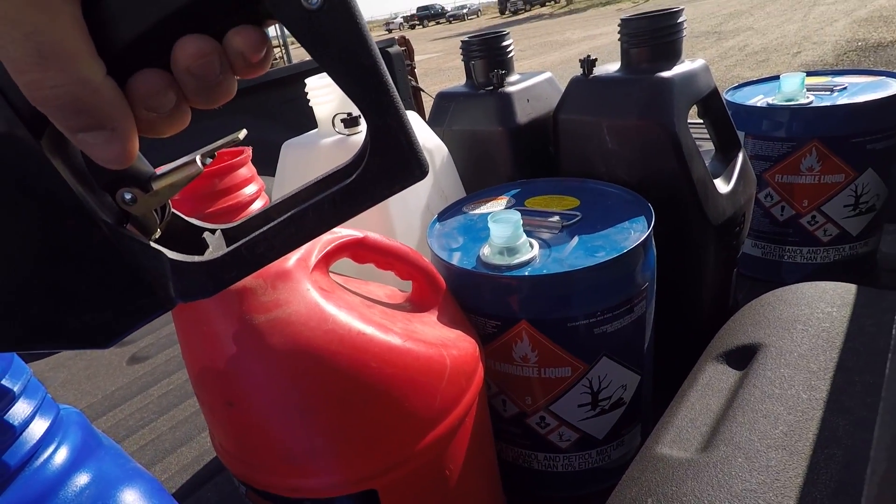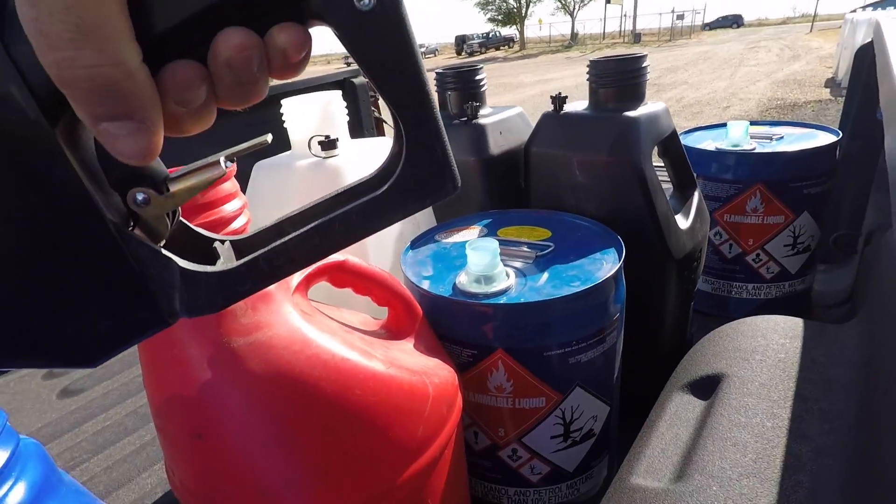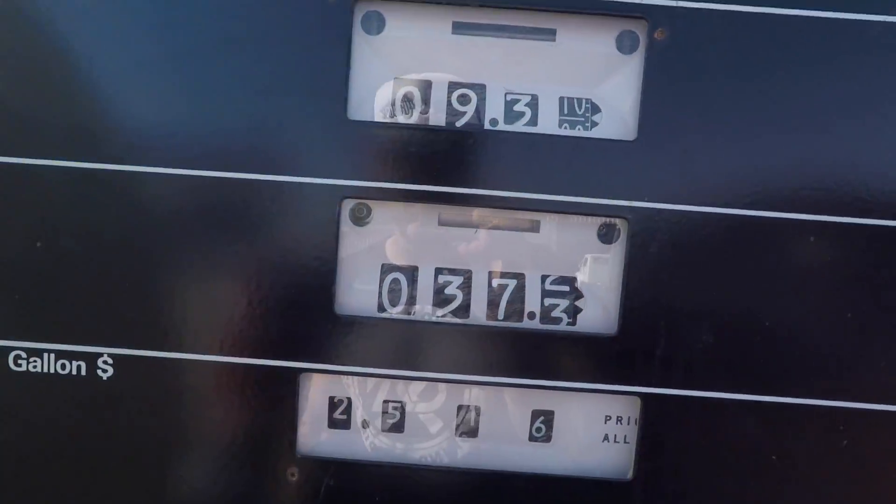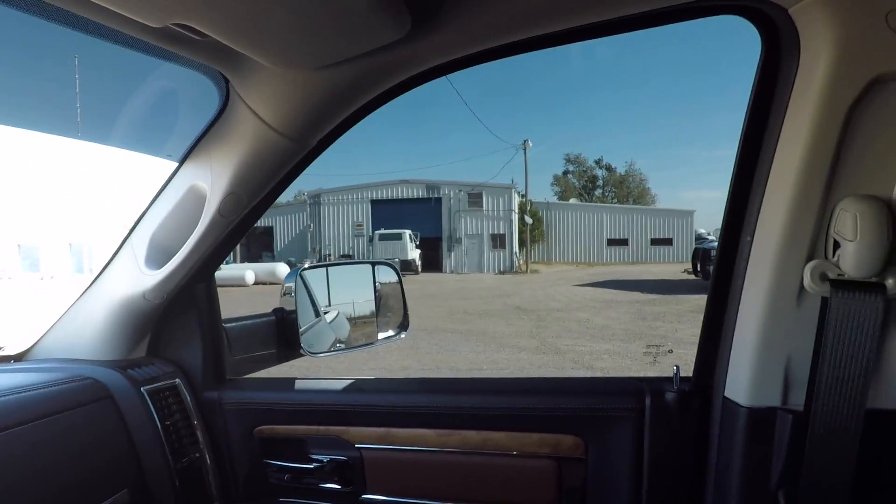Three of these cans are Branson's and four are ours. We got a ton more at home but I don't think we needed that much. We got 37.3 gallons of E85. Now I've got to go into that little building and pay — I actually already paid yesterday when I filled up my car. Losing track of the week — I don't even know what's going on anymore.